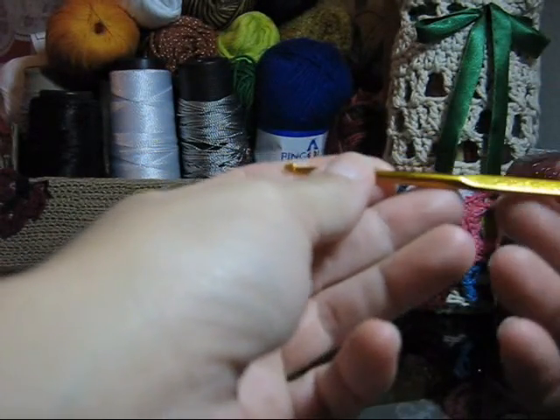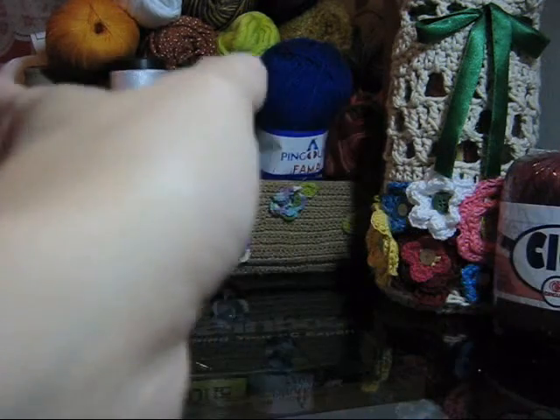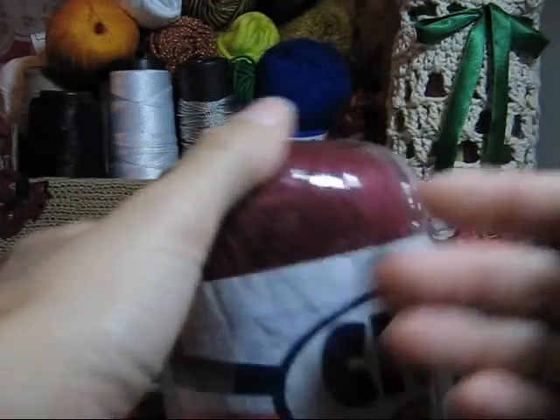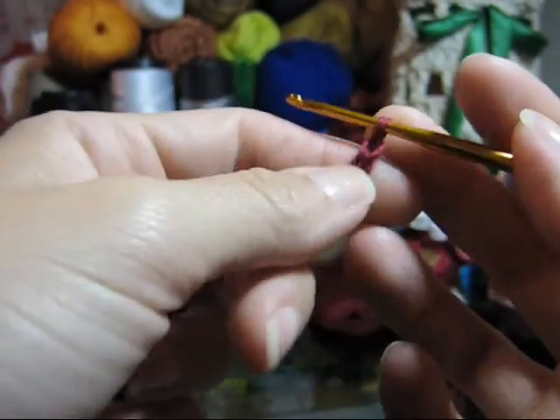Para executar este trabalho, você utilizará a agulha para crochê 3. Aqui utilizarei o fio Cléa 1000 e trabalharei em fio duplo. A cor que eu utilizarei é a 3794, porém você poderá utilizar a cor que você desejar. Separando o material, vamos iniciar o nosso trabalho com um cordão de 50 correntinhas.